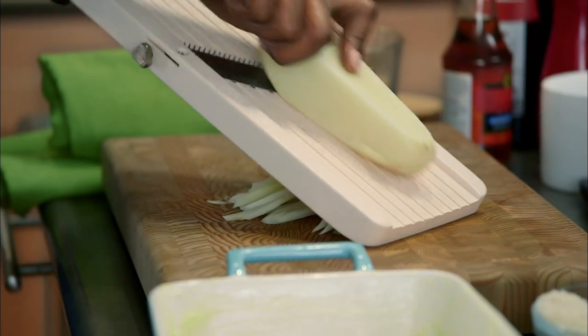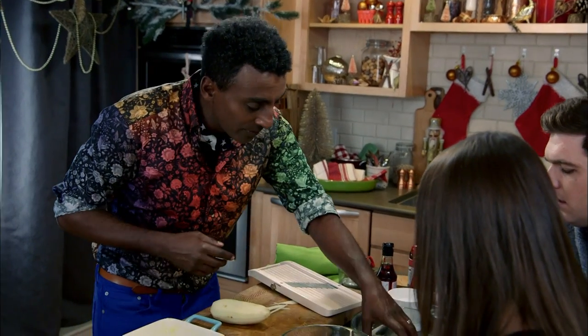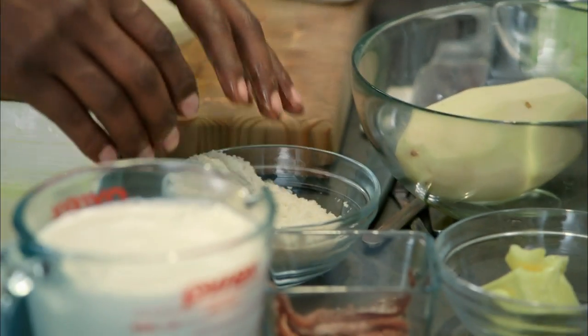It's a potato gratin where you cut the potatoes into strips like this. And then we have a little bit of onion and leeks, some breadcrumbs, and anchovies.